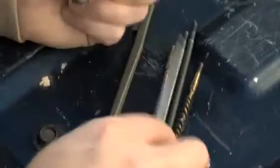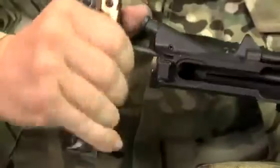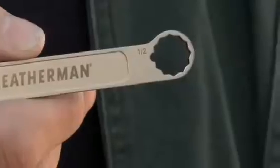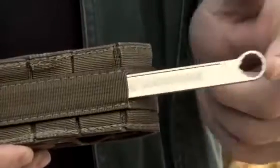There are both male and female threads on the MUT for attachment and use of your standard cleaning rods and brushes. The MUT also comes with a half-inch and three-eighths-inch wrench with 12-point heads for optic systems adjustment, as well as a rugged MOLLE sheath for transport of the tool, wrench, and any extra bits.